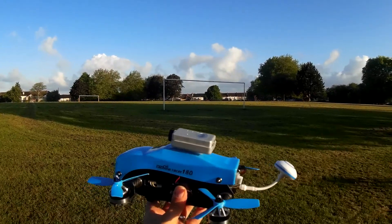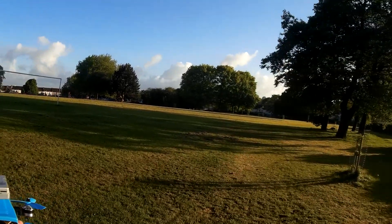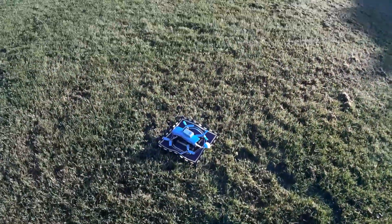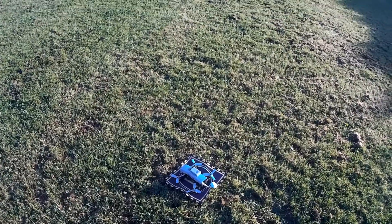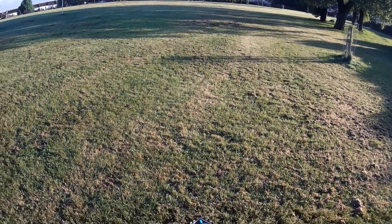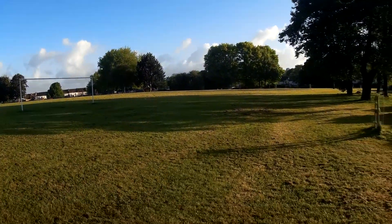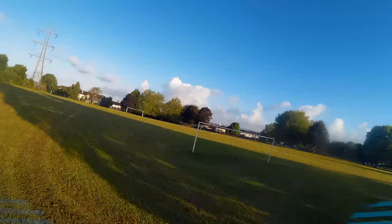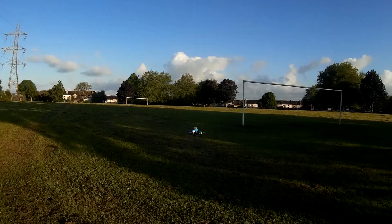Right then folks, now we're going to give it a proper test. We're out in the field — it's very early morning, no one's around. I've strapped my RunCam to it just to ensure we get a good flight. I want proper 720p video from this — I don't want any low-res quality, I really want to capture the flight of this properly. All right, up we go!